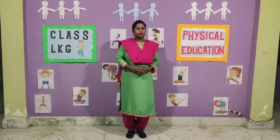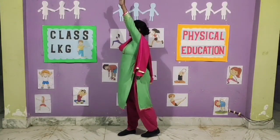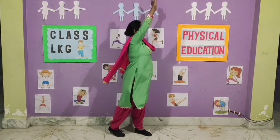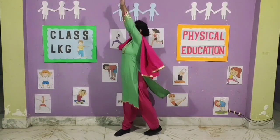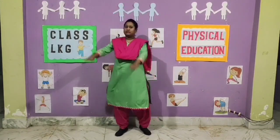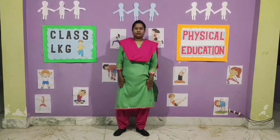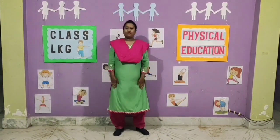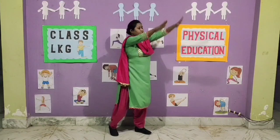Exercise number 2. 1, 2, 3, 4, 5, 6, 7, 8. 8, 7, 6, 5, 4, 3, 2, 1.